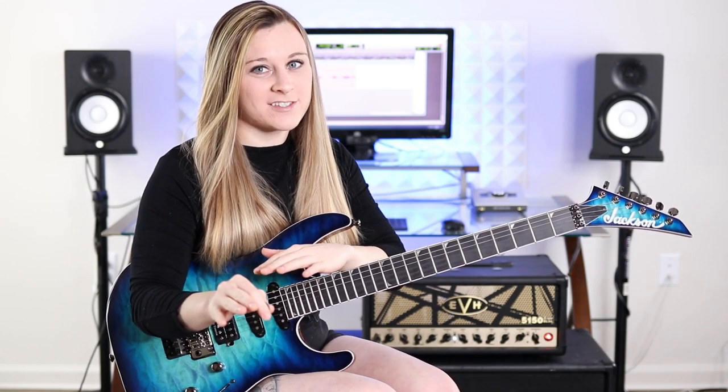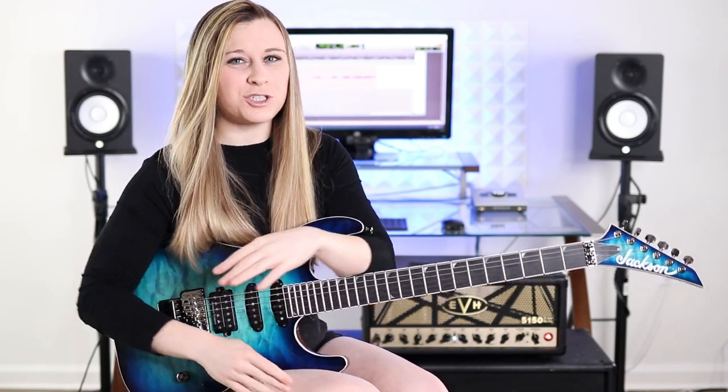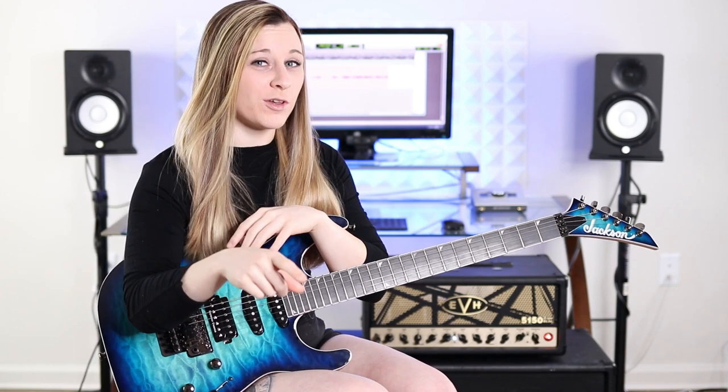Brief preface to this video before we get started: this video is primarily intended for those who have dabbled with techniques such as sweep picking, economy picking, and legato, and are maybe just looking to improve on those a little bit, as well as those who know just a little bit of music theory already. It doesn't have to be a ton — as long as you know generally what the notes are on the fretboard and you've learned a scale or two in the past, you should be fine. But if you're a complete beginner, you could still watch it, just know that it might not make a whole lot of sense to you.